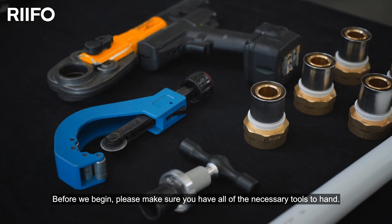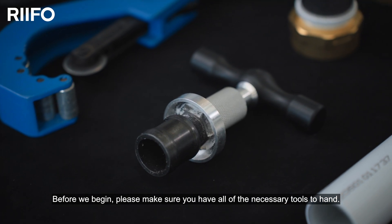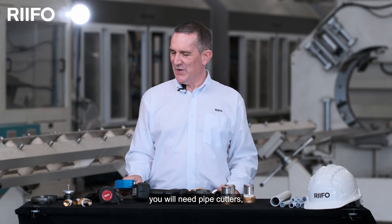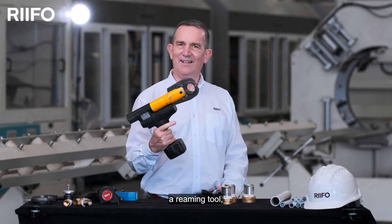Before we begin, please make sure you have all the necessary tools. As well as the pipe and fitting, you'll also need pipe cutters, a reaming tool and the pressing tool.